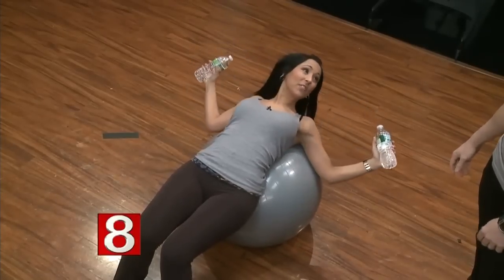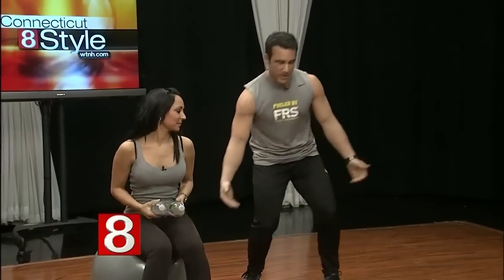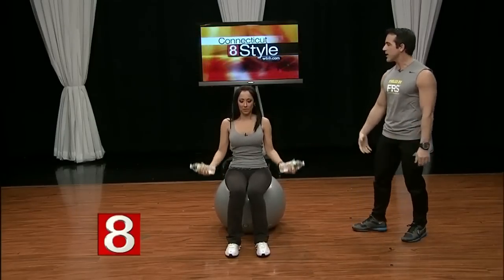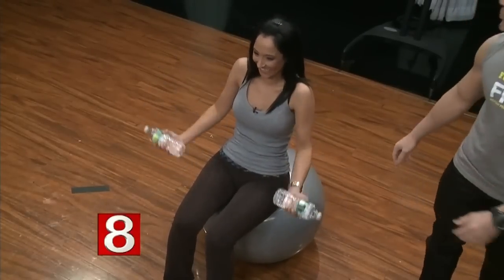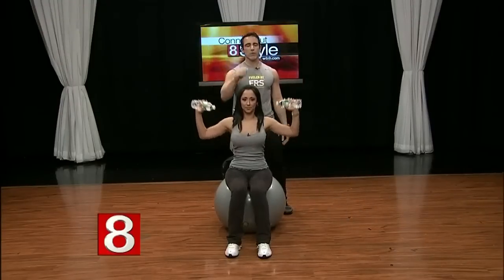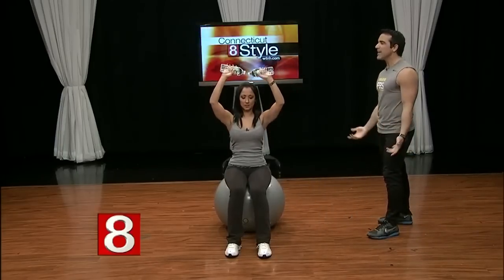Now just roll right up and go straight to biceps — you just went from a chest exercise right to biceps curls. Then move to shoulders: bring the weights over your head and press up, touching them together right overhead. So you've done chest, biceps, and shoulders in a quick sequence.